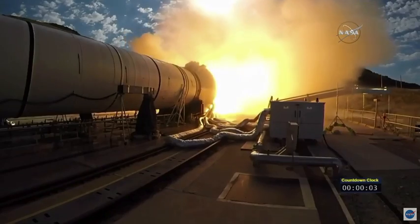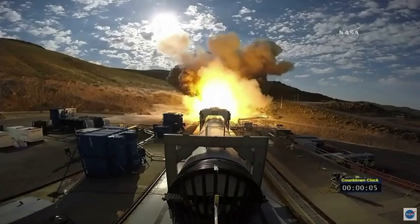And we have ignition of NASA's Space Launch System solid rocket motor powering us on our journey to Mars.